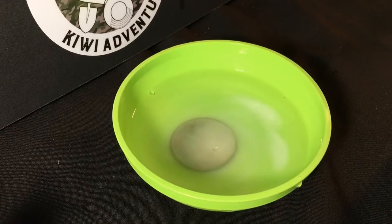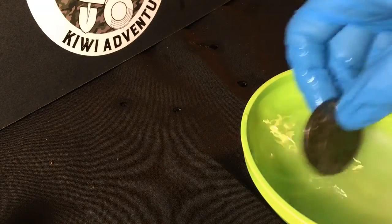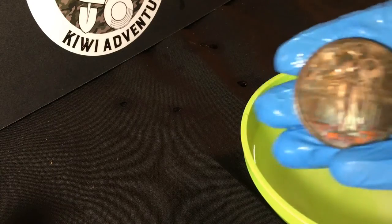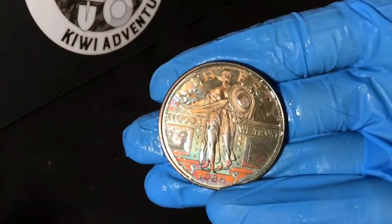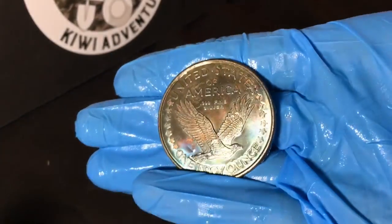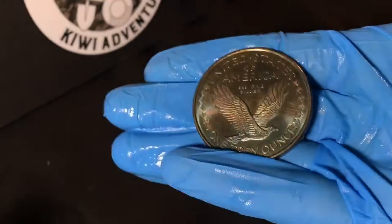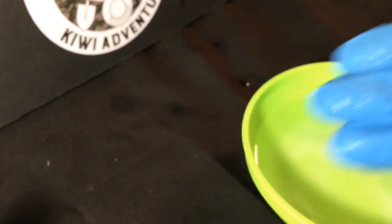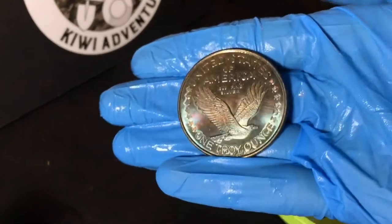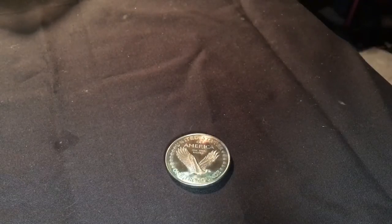That was only about four and a half minutes. The hard-boiled eggs took me about 25 minutes to get the round looking the way it did. Let's check it out — I think it's been in there long enough. Really cool colors. Awesome — I really do like that. Depending on how you move it, it looks really awesome. Now I'm going to get it dried off; after the baking soda step, don't forget to dry it off.